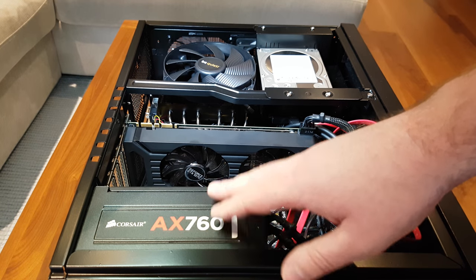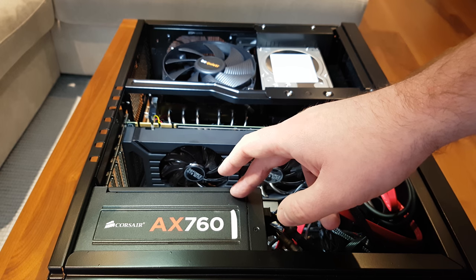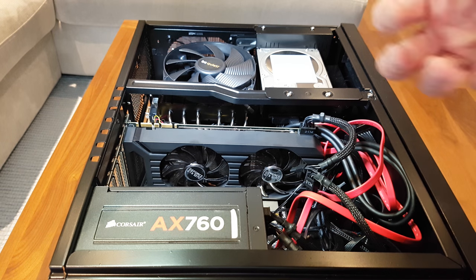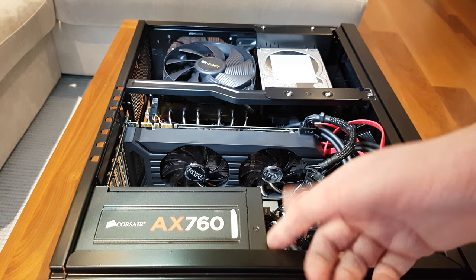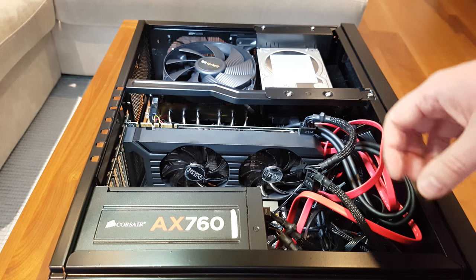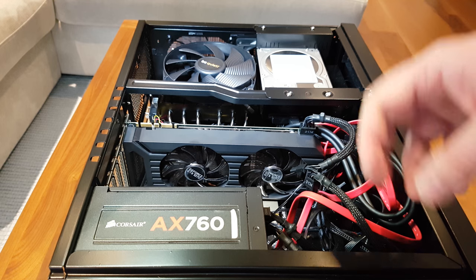The PSU is the main thing you should consider for a quieter system. This is a platinum rated PSU, which means it won't run as hot. There's a little switch on the side which puts it into a hybrid mode, and I don't think I've ever had the fan switch on — because of the platinum rated efficiency, it doesn't need cooling and doesn't need to spin up a noisy fan.